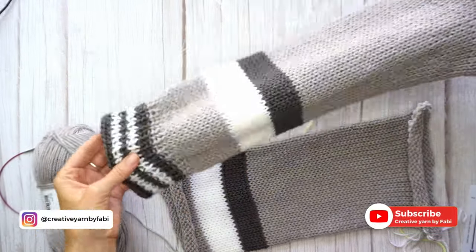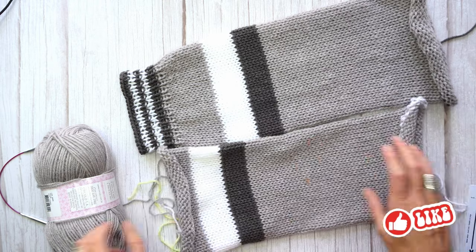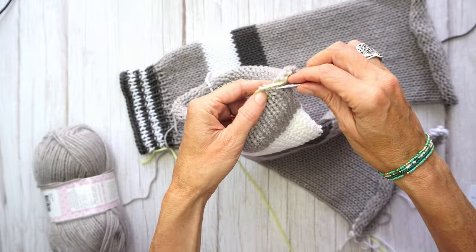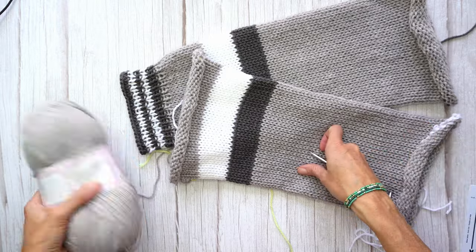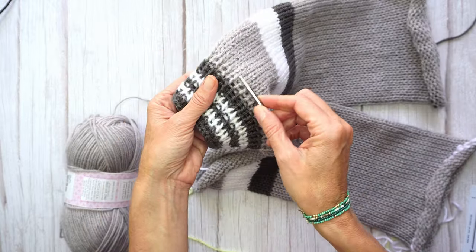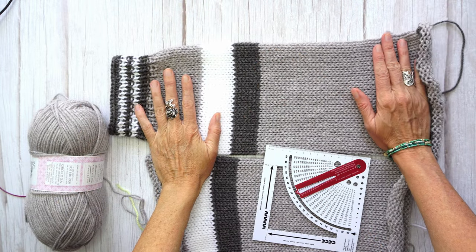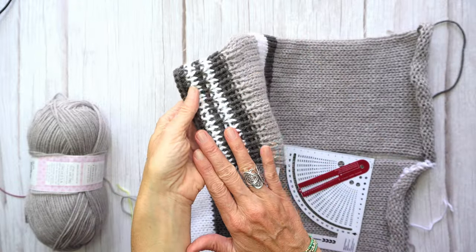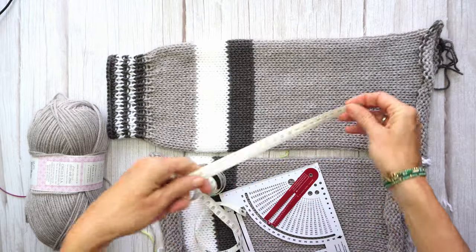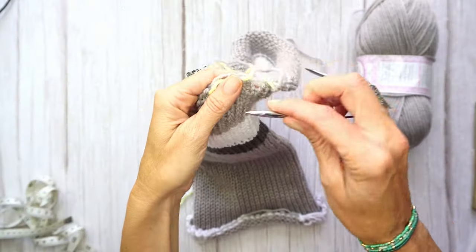Now that I have both sleeves and cast them off with waste yarn, I then use this circular needle and put it through every single stitch to make the ribbing. Both sleeves are 80 rows long with a few more rows here making five to six centimeters of ribbing. The sleeve itself is 48 centimeters. To make the ribbing I'm going to slide this little needle through.